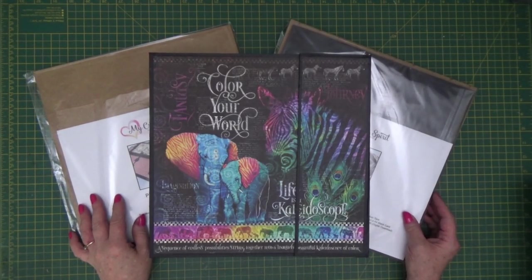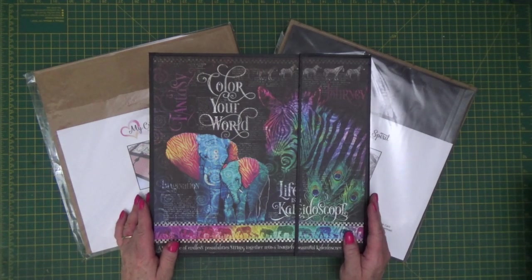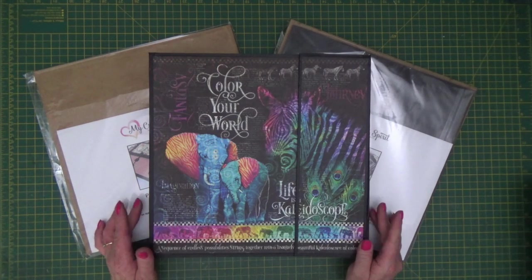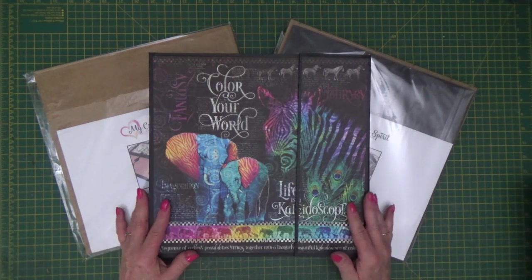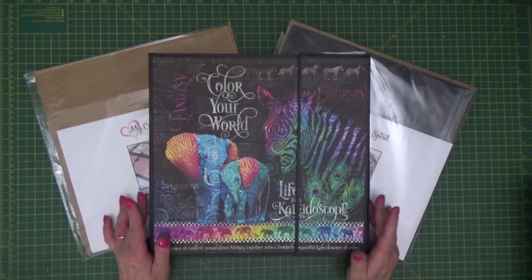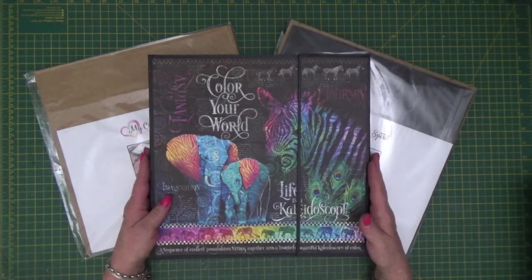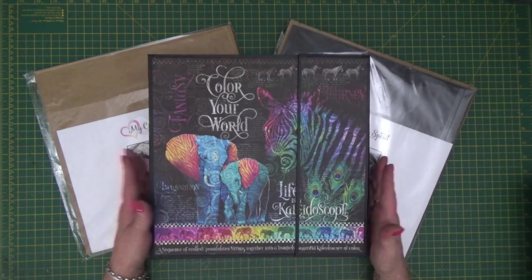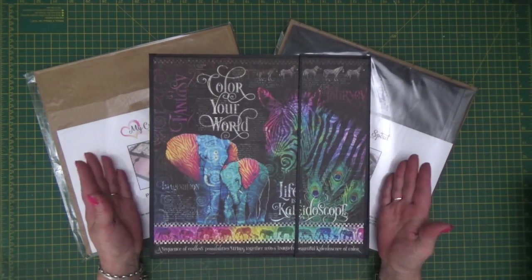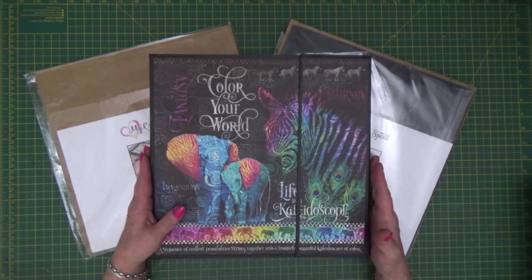Hello everybody, it's Clare here from My Creative Spirit with the launch of our Photo Booth kit. When fully assembled it gives you a 12.5x12.5x2 inch deep project cover that you can then add various inserts to, decorating with whatever paper you like and creating a fabulous keepsake for an event, a scrapbook, a montage of pictures from various events, or for your children or family heritage.